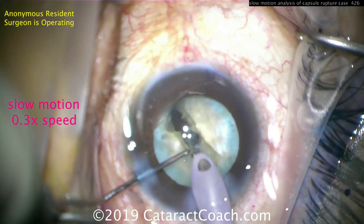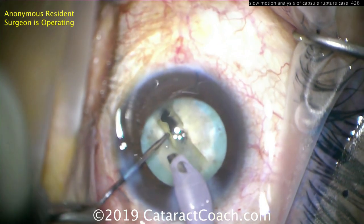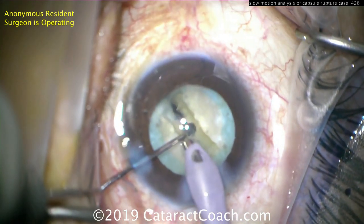This was a difficult case — we had to perform an extra capsular procedure and place an anterior chamber lens in the eye. Important lesson learned: figuring out exactly where and when the capsule gets violated. Thanks for watching.